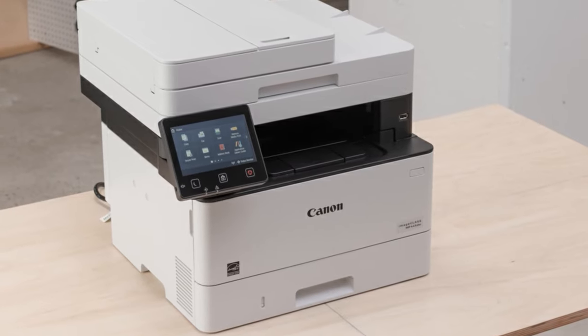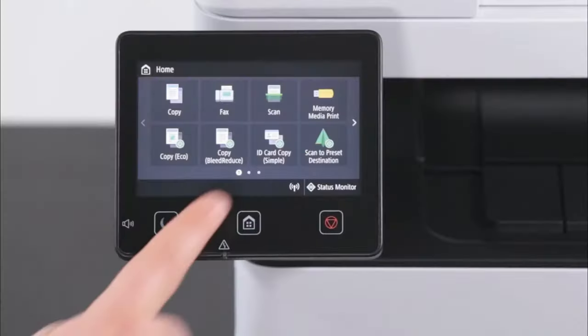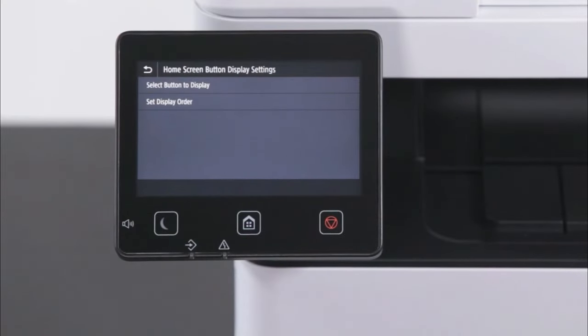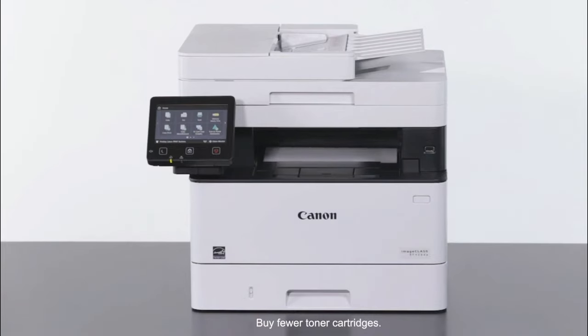Whether you need a printer for a professional office environment or for your family, all-in-one printers are a great solution to meeting the needs of many with a single machine. While they can all do the same things like printing and scanning, some have features that can make some tasks significantly easier, like an automatic document feeder.